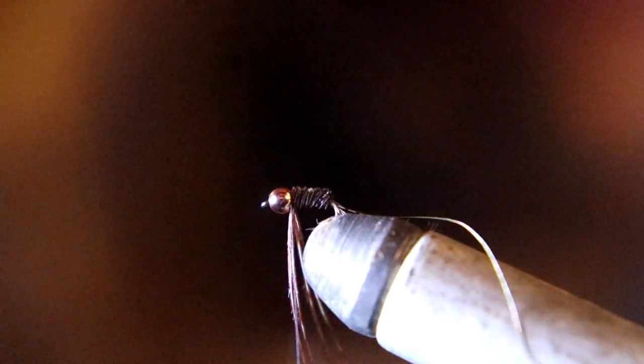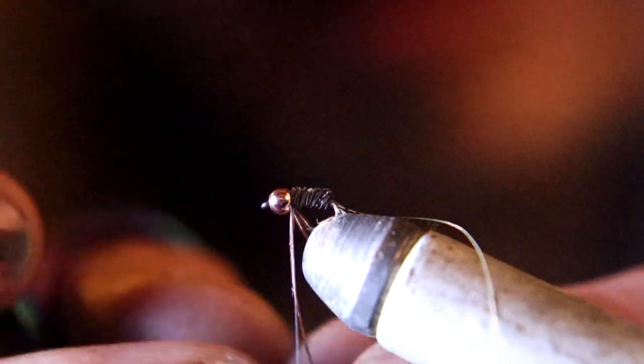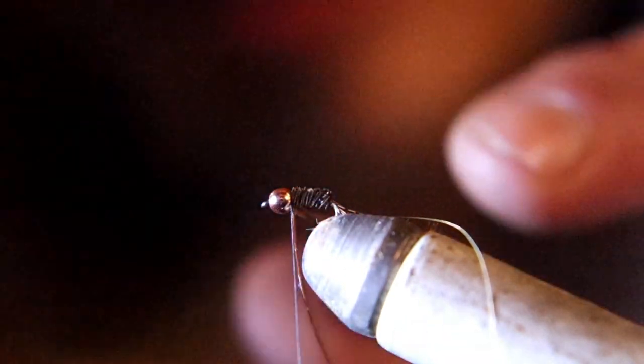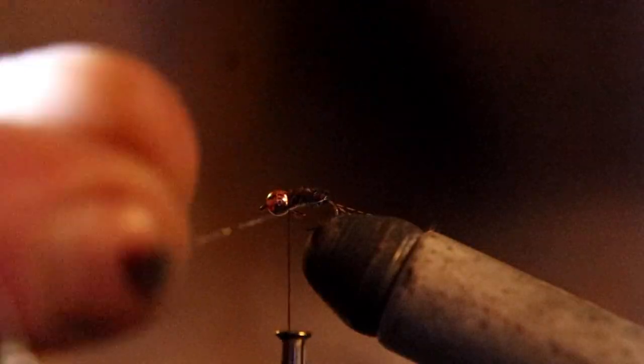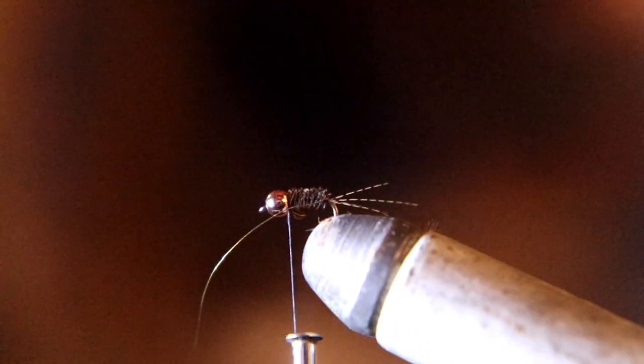Don't use too many thread wraps — you don't want to get a bulk build-up on this fly. Now take the gold wire and rib the fly. Try not to trap any of your tail fibers when you wrap that wire.